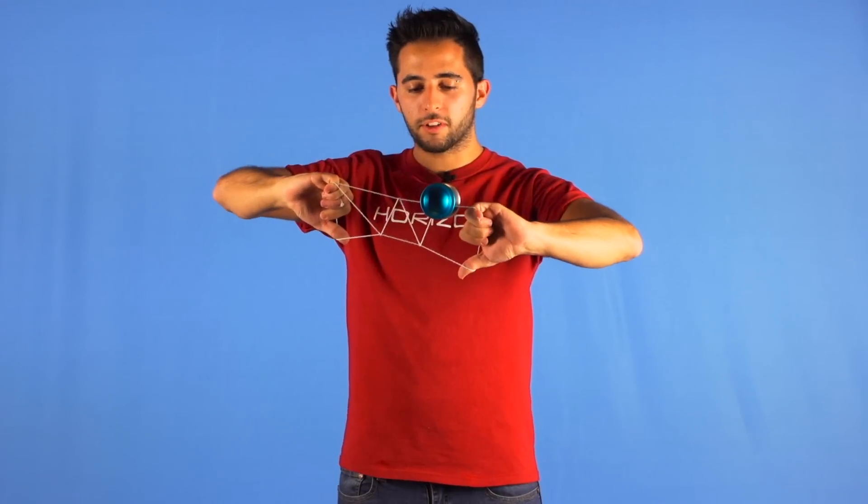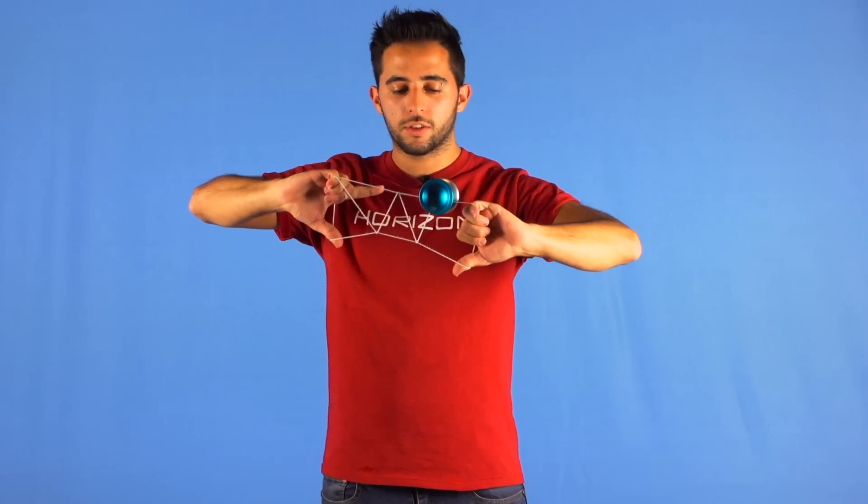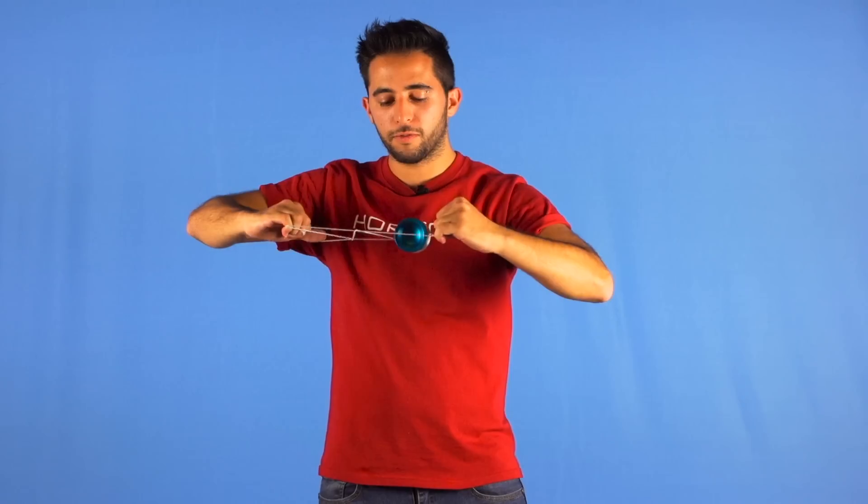After flipping the trick, you will need to pop the yoyo towards you, or to the inside, and land on the lower string, and then unflip it.